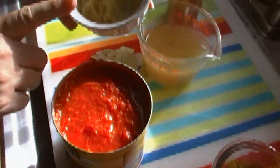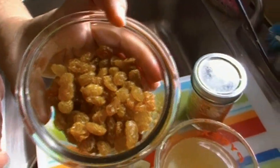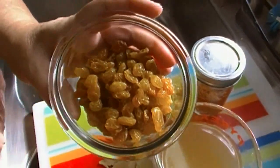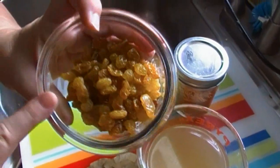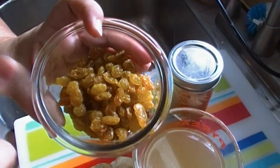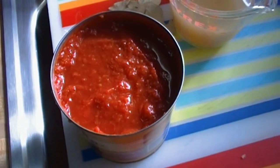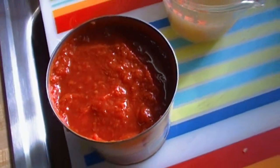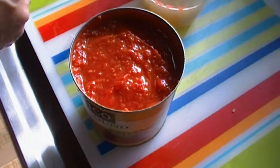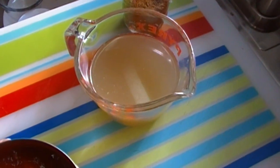Four cloves of minced garlic — in they go. This is optional, but it is very traditional for a country captain: it calls for currants. I couldn't find any at the store, so I'm going with golden raisins because I like them. You could use regular seedless raisins — it doesn't matter. They add an interesting texture and sweet tanginess to the dish. Currants are like raisins only much smaller, and they grow like tiny little red grapes.